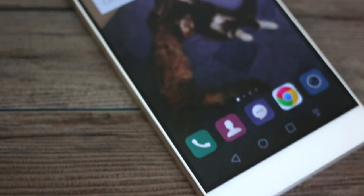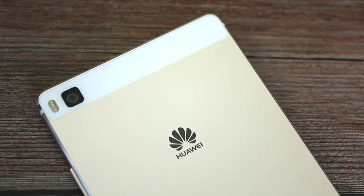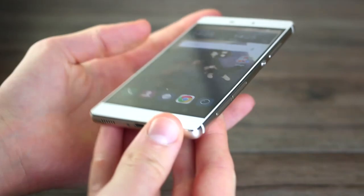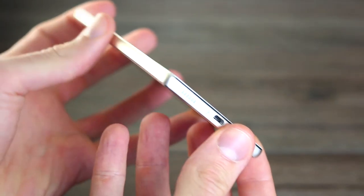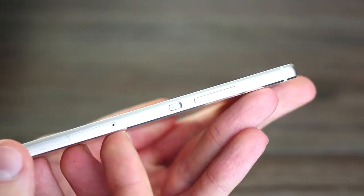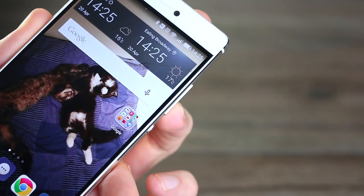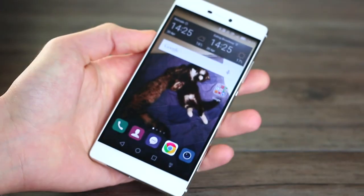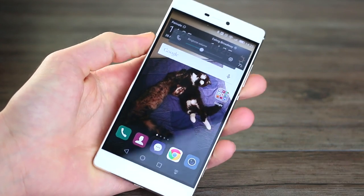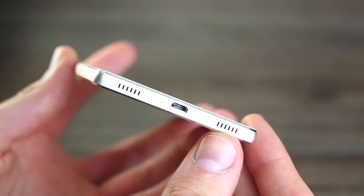Design wise, the P8 is the slimmest all-metal phone around at 6.4mm. Head on, it looks very generic, though it's available in a range of colours to give it some personality. Still, there are some design highlights. The sides are slightly bulbous and feel soft in the hand in spite of the all-metal frame. It also looks expensive. The power button is beautifully recessed and has really decent travel, and the volume buttons are very easy to navigate without even looking at them because they protrude nicely but not too much. Stylistically, the bottom of the phone looks good — a speaker grill and a microphone grill both bookend the micro USB port.